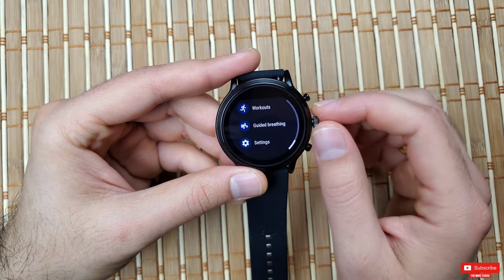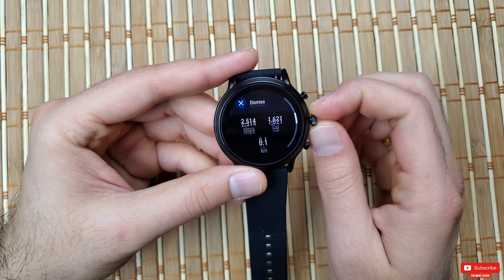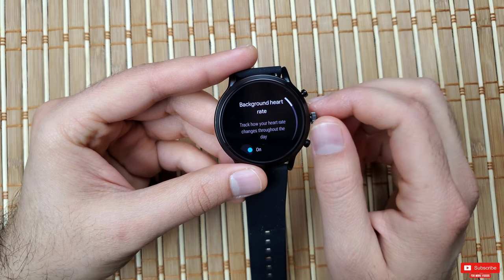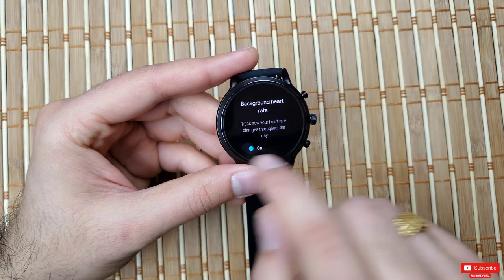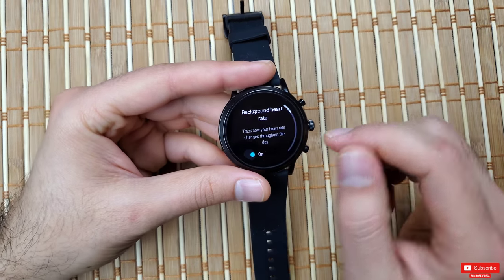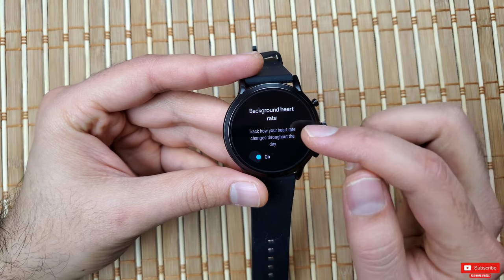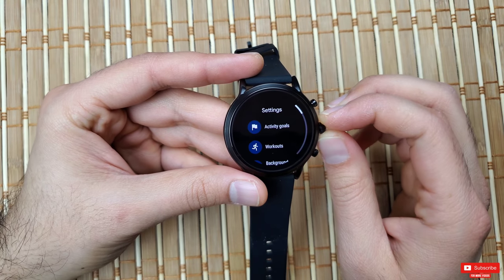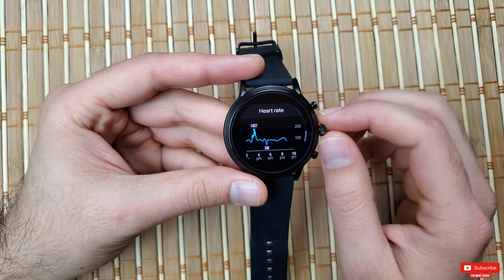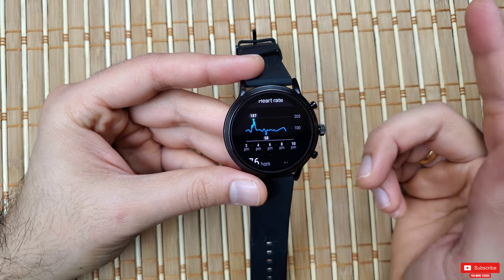If you want heart rate monitoring, Google Fit does a good job without affecting battery life as badly. Go into Google Fit, scroll all the way down to Settings, and find the option called 'Background Heart Rate.' Turning this on monitors your heart rate throughout the day without significantly affecting your battery. If you don't need it, turning it off will add even more hours — but I find it essential, so I keep it on.